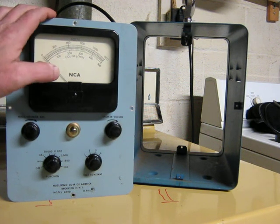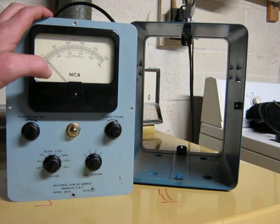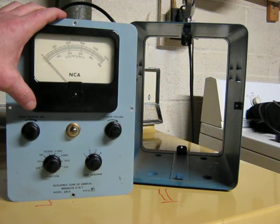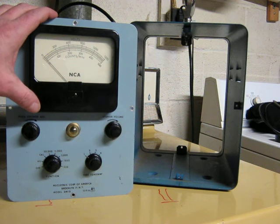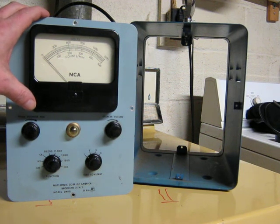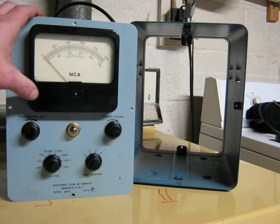I bought this about 25 years ago at a flea market. I think I paid five or ten bucks for it. The guy told me it worked, and I brought it home, plugged it in, and sure enough, it did make clicks. Set it aside for years and years. Learned a few things, brought it back out, and brought it up on a Variac slowly to reform the caps. This thing runs on fairly high voltages. While it did basically work, there were some problems with it, so I'll do a little parts replacement.